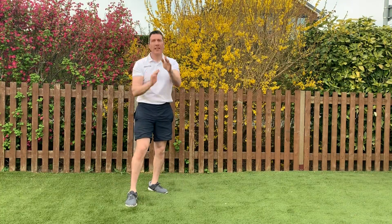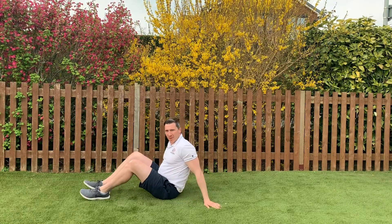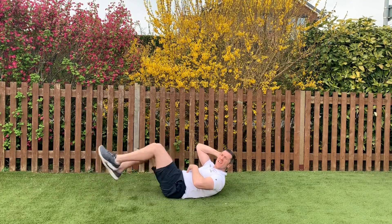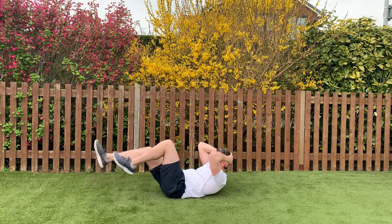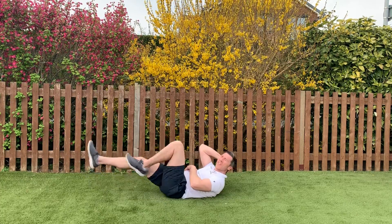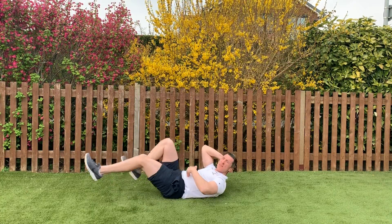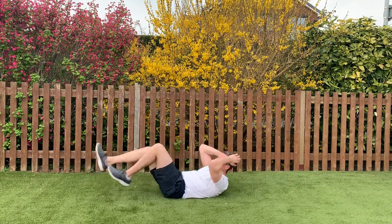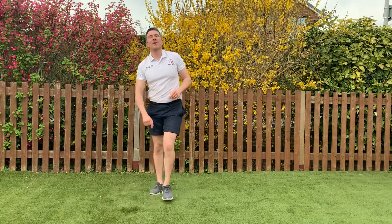Next one, we're down on the floor — crunch and hold with alternate leg extension, bicycle legs. We're going to crunch and hold. Here we go — 3, 2, 1. Let's keep that tummy tight; if it's too much just hold it or put your feet on the floor. Keep that tummy tight, just coming up to halfway. Put your fingers on your tummy to see if it's working hard. 5, 3, 2, 1 — good stuff, come up on your feet.